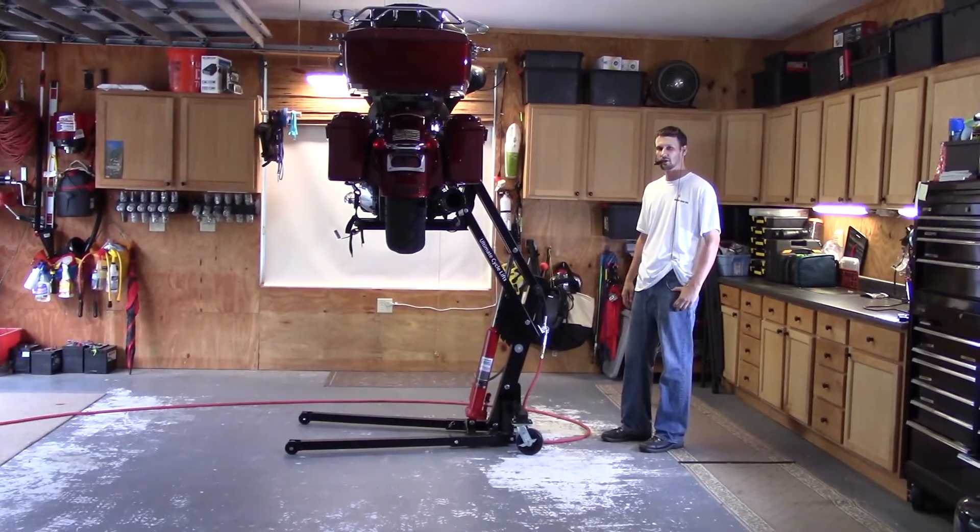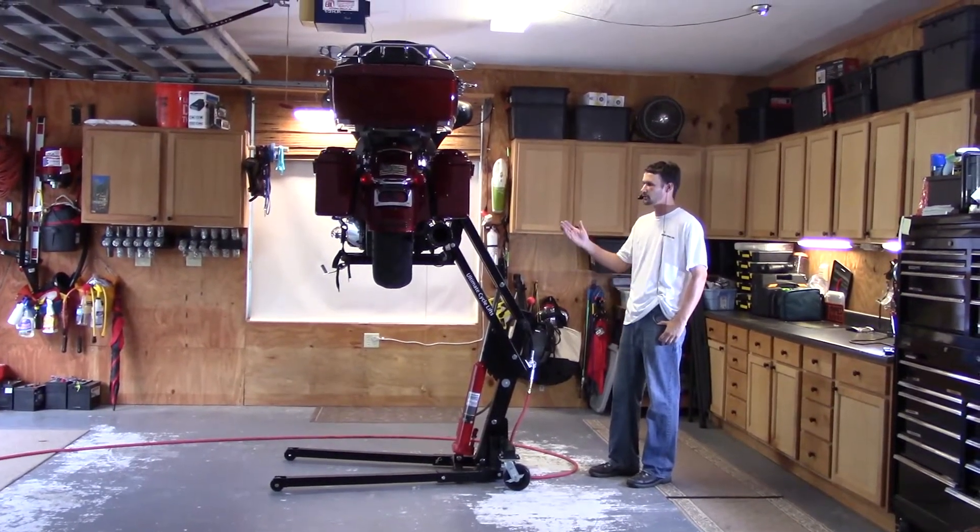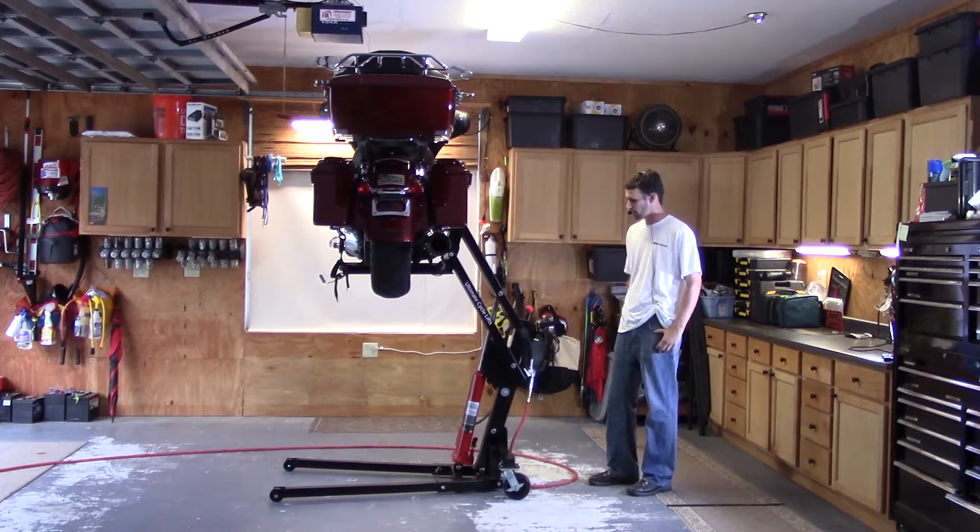Hi, this is Chad Meyer with Ultimate Cycle Lift. Today we are going to show you how to use the lift and lower your bike to the ground.